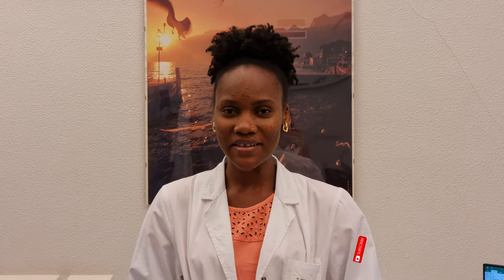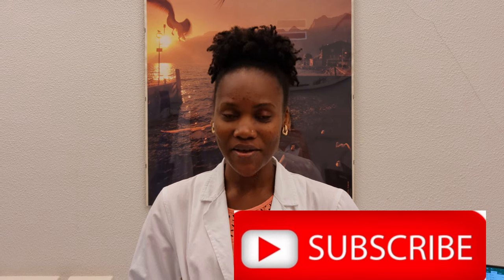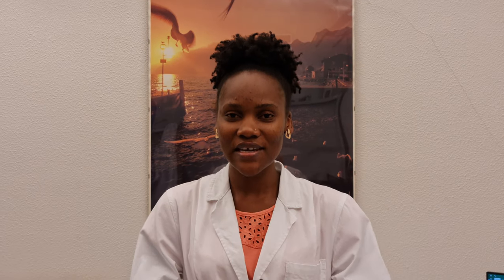Anyway, thank you guys very much for watching this video. I hope you found it informative, and if you did please be sure to give it a thumbs up. If you haven't subscribed already, please subscribe to this channel, and if you have any questions be sure to leave them in the comment section below and we'll answer them. Bye guys!